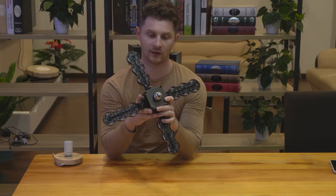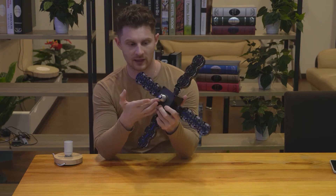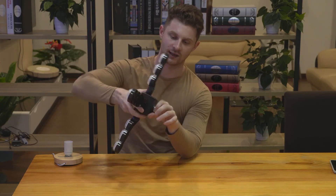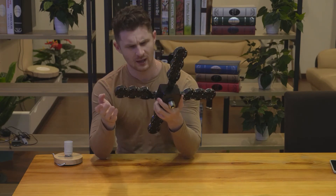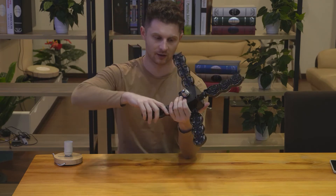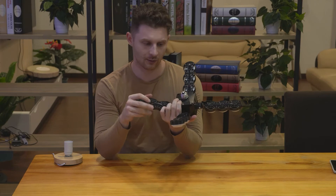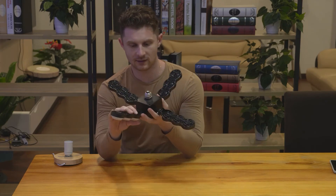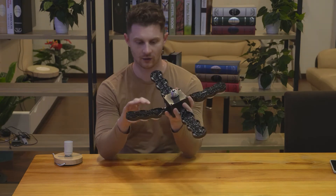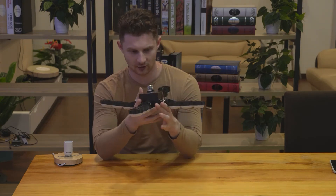Installing the light is very simple — it uses an E26 fixture, a standard screw-in. You just plug the light into the fixture, twist, and it will tighten up into any fixture. E26 is the most common installation fixture in American homes, and it's a very simple installation method — just twist and screw until it tightens up, then flip the light on when you're ready.